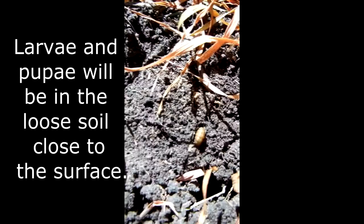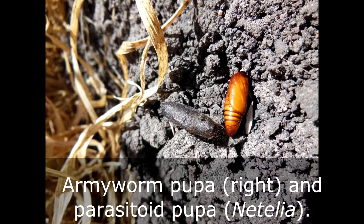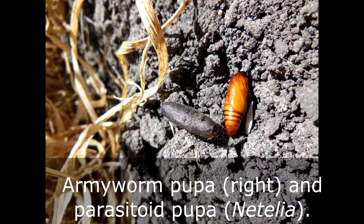Armyworm pupae are similar to those of helicoverpa but typically do not form pupal chambers. You may also find evidence of natural enemy activity in the soil, like this pupae of the parasitoid Natelia that has killed the armyworm pupae before a moth could emerge.